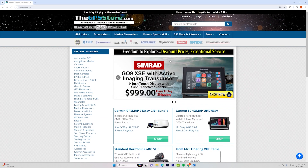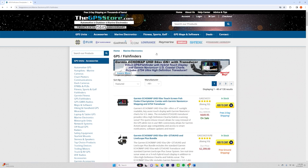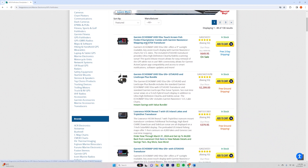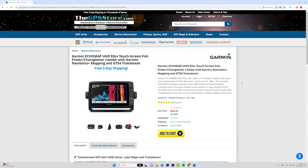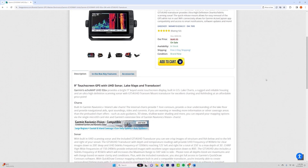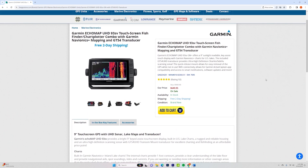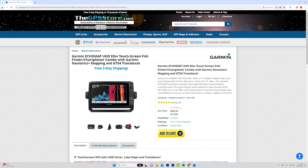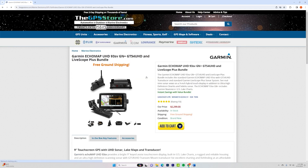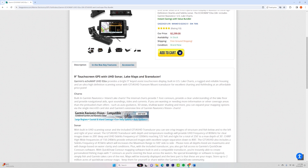Real quick before we get started, I want to take a minute and tell you to check out our new partner for 2024, and that is thegpsstore.com, based out of North Carolina. thegpsstore.com has been around for 25 years, and whether you're looking for the latest fish finder, trolling motor, or other GPS-based product, they simply have some of the best prices anywhere. Free two-day shipping on thousands of items — there isn't a better place to purchase marine electronics. I'll leave a link in the video description. thegpsstore.com: freedom to explore, discount prices, exceptional service.